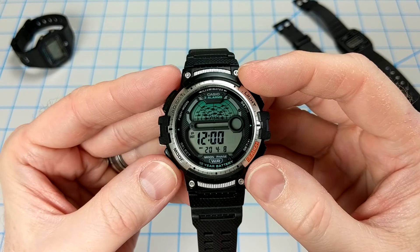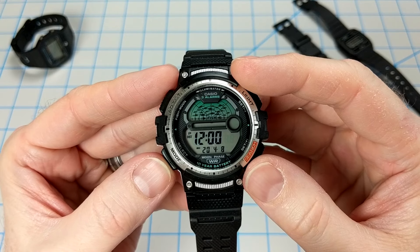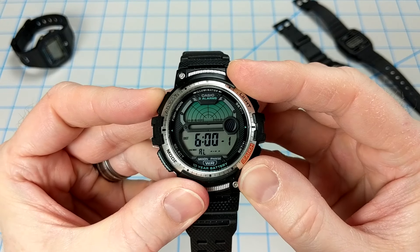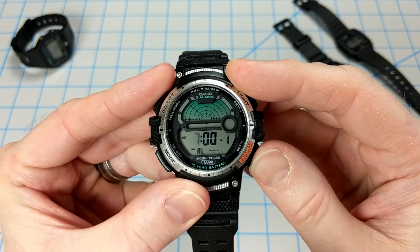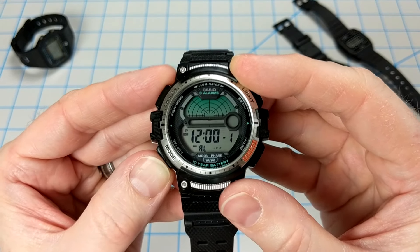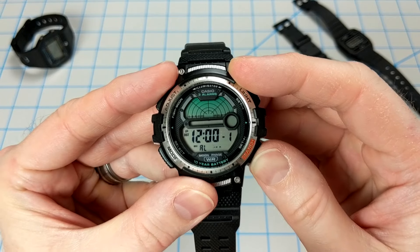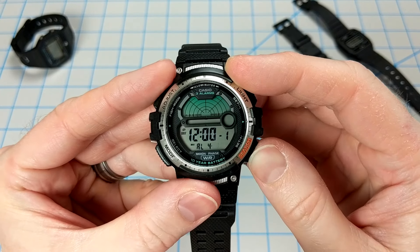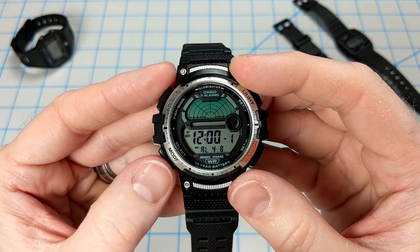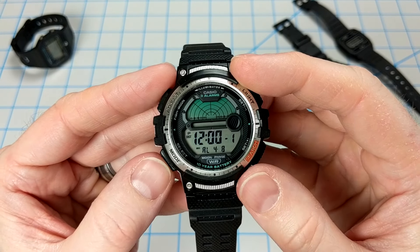Since we now know April 8th is a good day to go fishing, you can cycle through to alarm mode and set a date-specific alarm. Hold down the adjust button, set the hour to noon, then press C to set the specific date — set the month for April, press C again, and set it for the 8th. Now the watch is set to notify us at noon on April 8th, so we know exactly when to grab our rod, tackle, bait, and head outside.